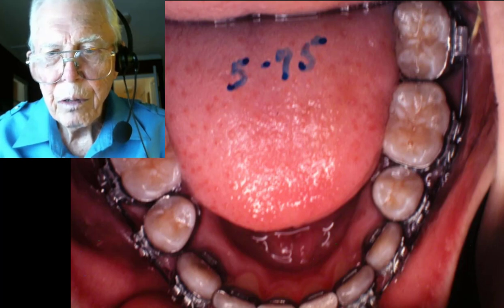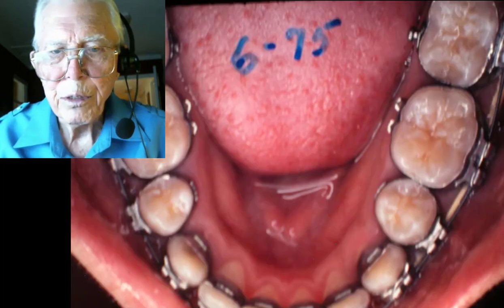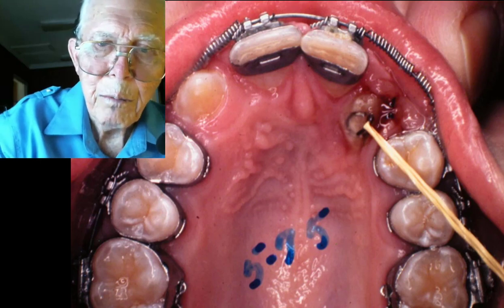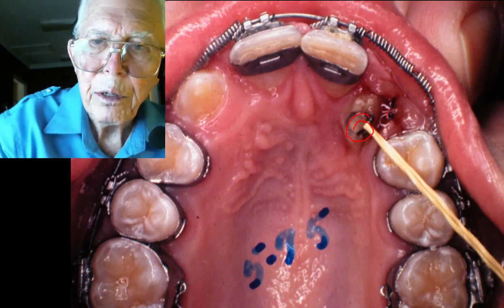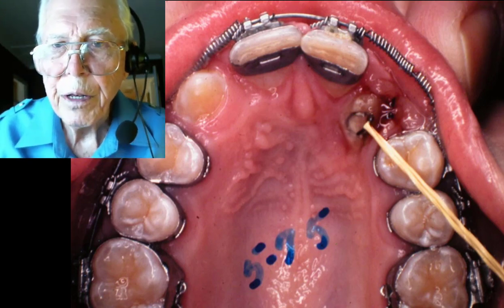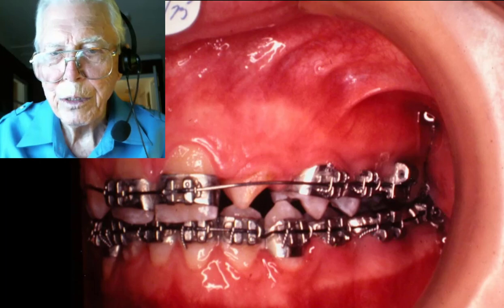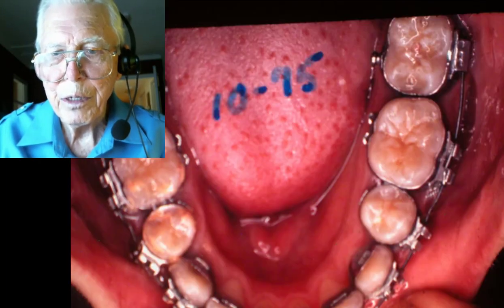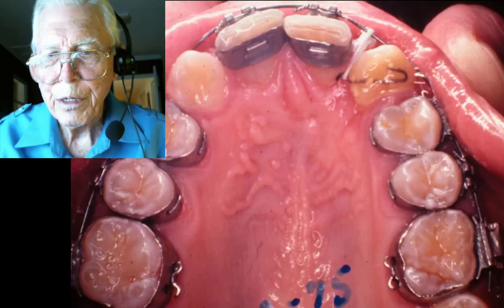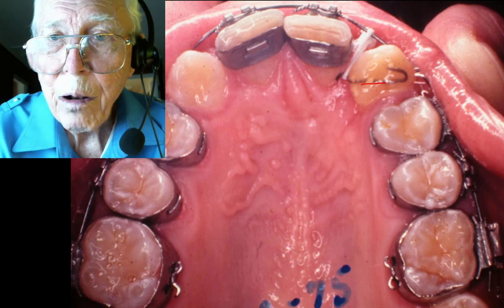On the bottom everything is lined up — we just need to rotate a few teeth and do some touch-up, but everything is pretty good. You can see the tooth we're pulling in: we bonded something onto it and had a hook coming back here. We build that up and keep pulling it in. We have to turn it around because it's coming in sideways, but once it's in the mouth we can align it as long as we have enough gap between the two cuspids.